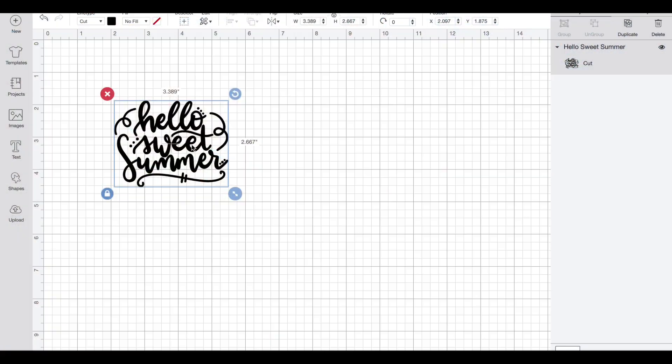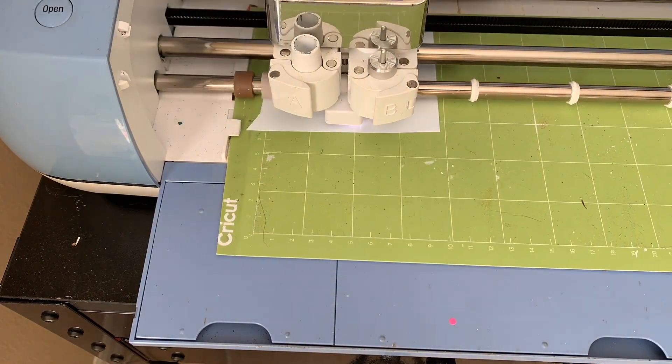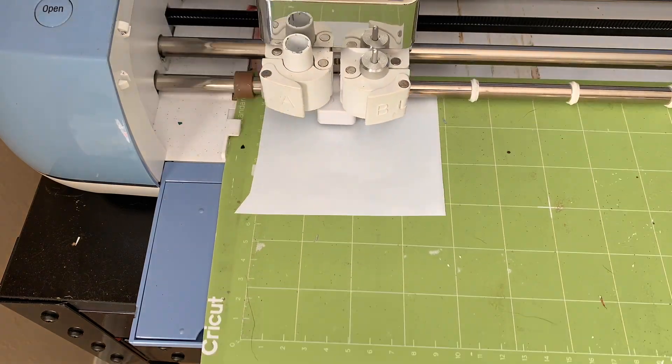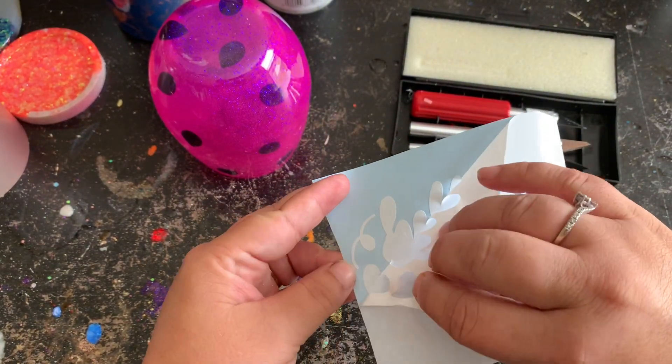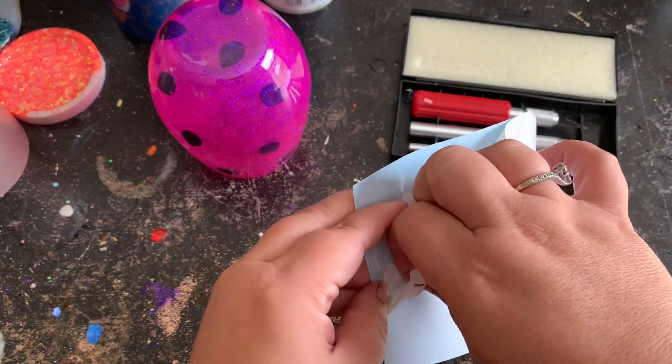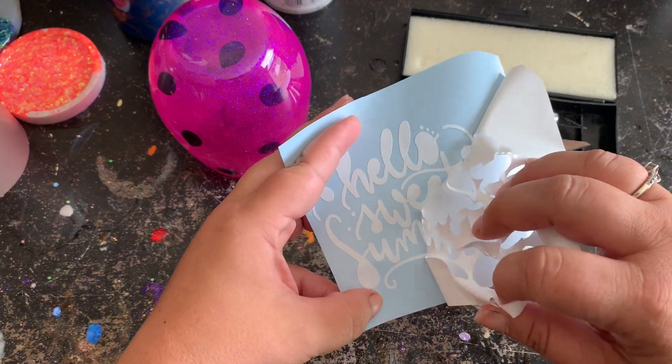I found a really cute SVG on Etsy — I'll attach the link in the description below. I loaded it up into my Cricut, got it cut out, and we are going to apply it to our wine glass. I know some of you love decal day — I'm not one of those people — but I'm going to sit here and weed out my vinyls and then we'll place it onto our wine glass.